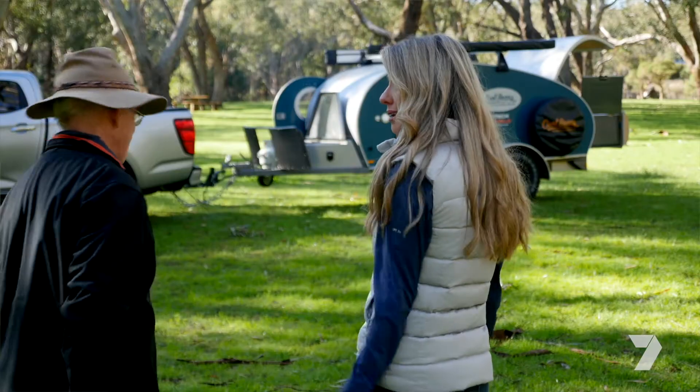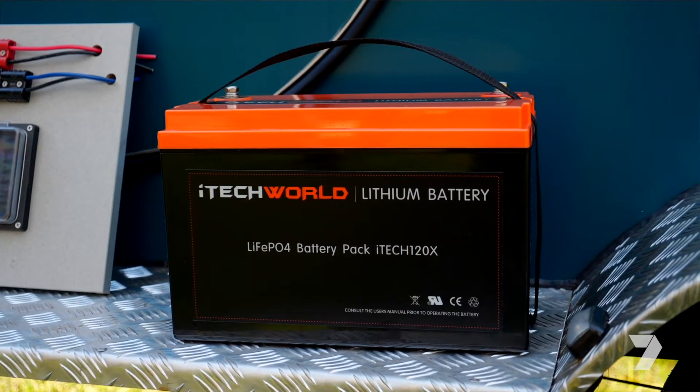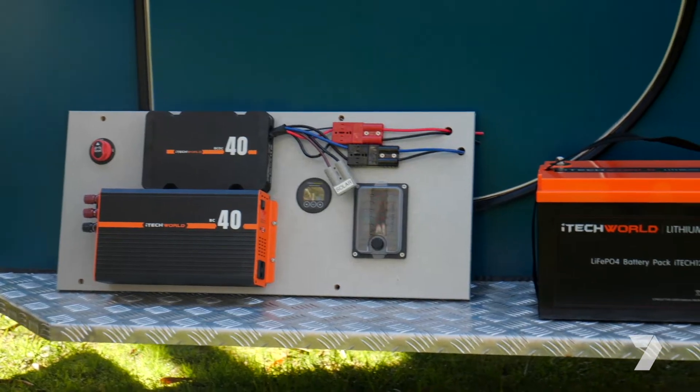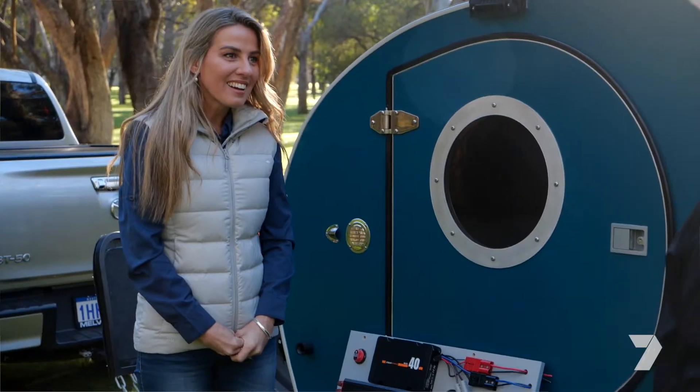We've actually got something planned for Jessie today, a little bit of fun — she's got no idea what's coming up, but it involves batteries and water, which normally you wouldn't think mixed. We've got this orange beast here Jess, it's the iTech Whirl 120x, certainly for your auxiliary battery. For your average caravan this is probably the most common size that you'd see.